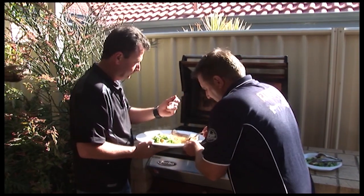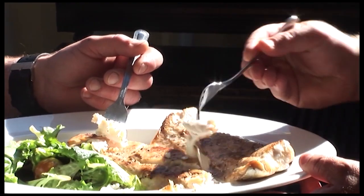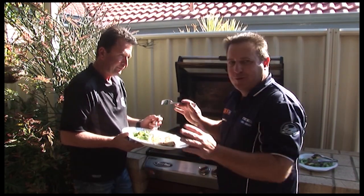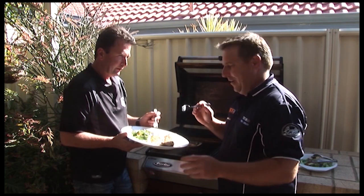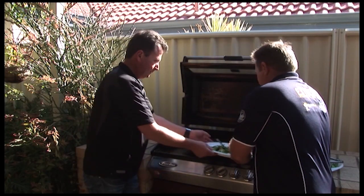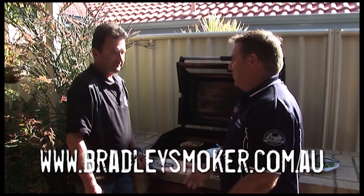Look at that - cold smoked, absolutely unbelievable. It's got that real nice after taste, just that little bit of smoked taste - yeah, but not overpowering. Which is what surprised me so much about the Bradley Smoker. Thank you very much for everything you've done, you've cooked up a storm. Not only is the Bradley Smoker so unique, it is the best in the market and the only one which is full digital. Thanks again for cooking up a storm - we'll see you next time on Fishing WA.